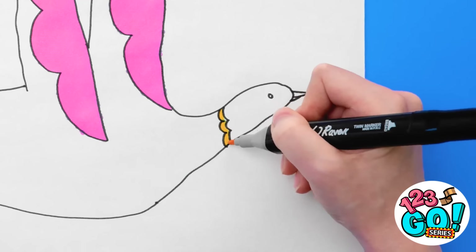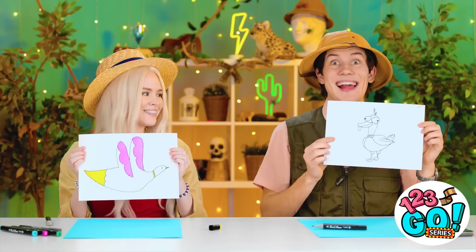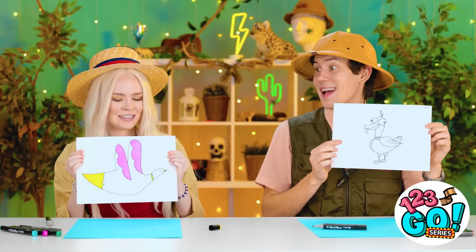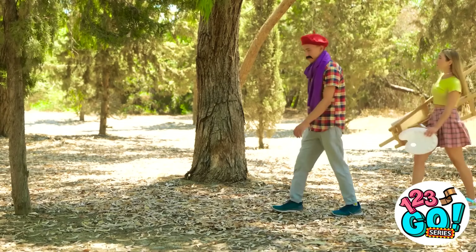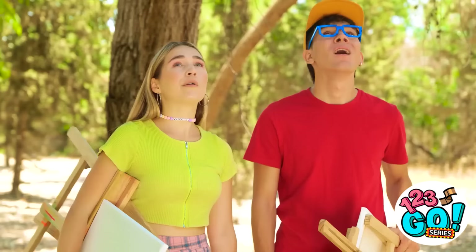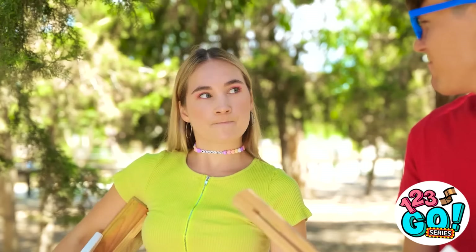What a happy-looking bird this is. Ta-da! He sure is a funny guy. But mine has more color. Let's switch. Art is meant to be shared. This spot looks substantial — the trees, nature, what have you. The heat is on! You bet!